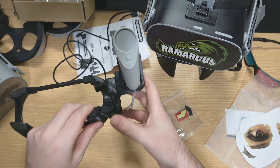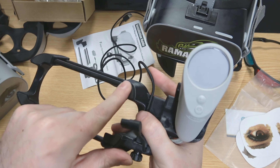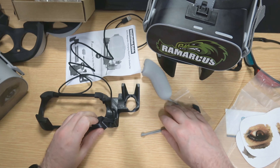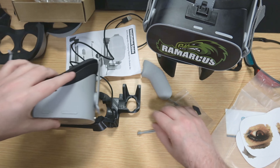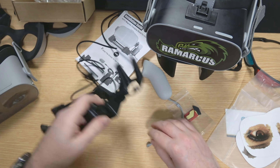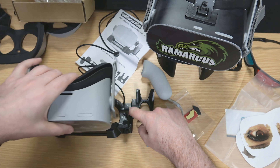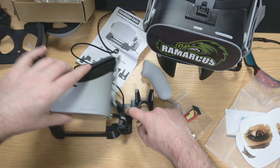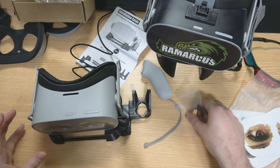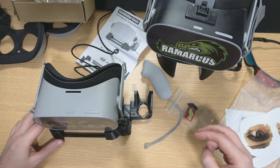They've also included some sticky pads — some replacement pads that cushion your Oculus Go when it sits on the stand. There are also adhesive pads so if you're on a flat surface and picking your Oculus Go up, you can peel the sticker off, stick it to the table, and then whenever you put the headset on or take it off the stand stays exactly where it is. There are spare pads included too if you want more than one location.